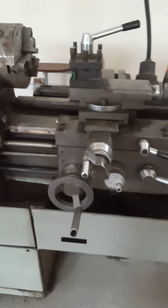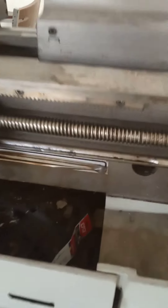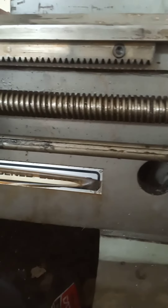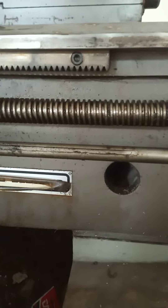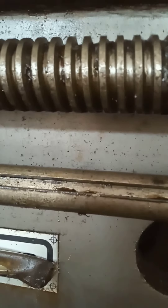The cross slide movement is used in the case of facing, form turning, and cut off. The lead screw and feed rod are also present. This lead screw is a threaded rod which drives the carriage, and also moves the carriage automatically in the case of thread cutting.